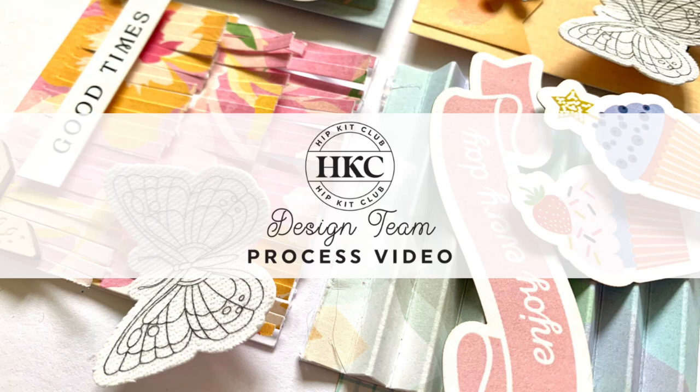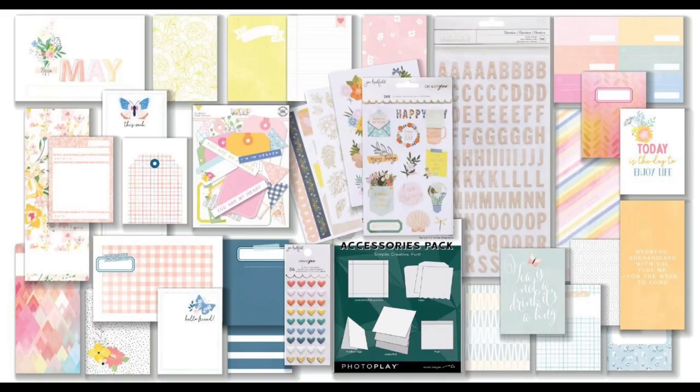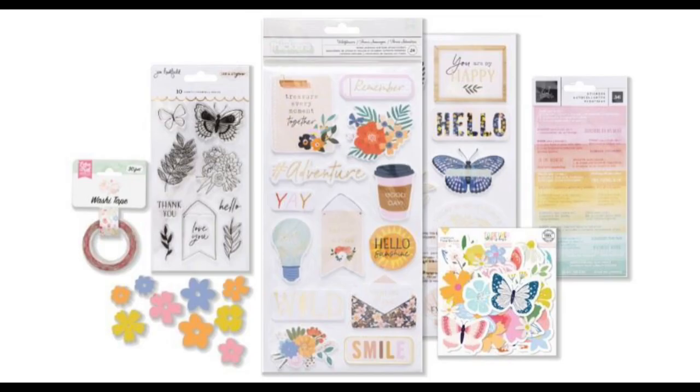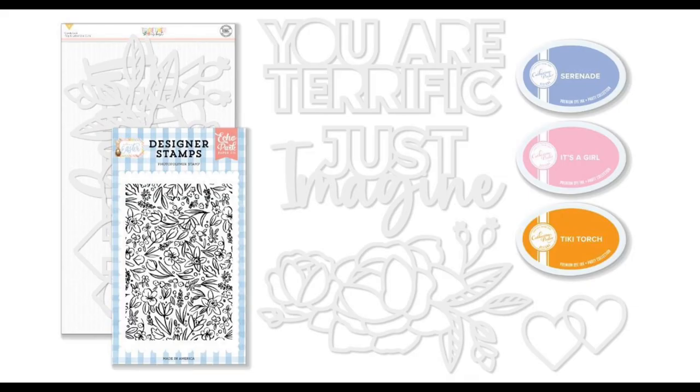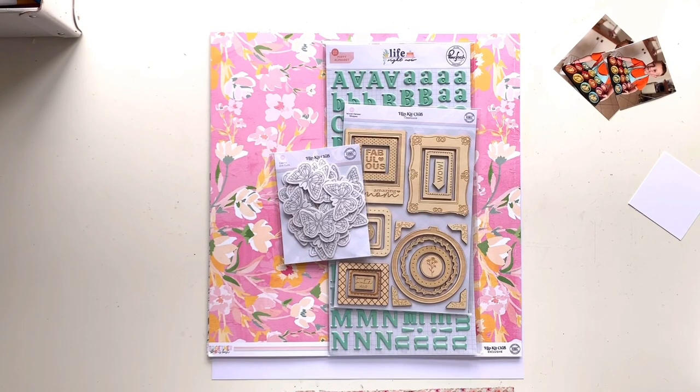Hello, it's Rebecca here from Precious Pages Papercraft. Today I'm designing a layout for Hip Kit Club and I'm working with the May 2022 kits. It's my first play with these kits — they've only just arrived with me. Today it's the main kit or pocket life only kit with cardstock, so I've chosen to use the main kit for today's layout.